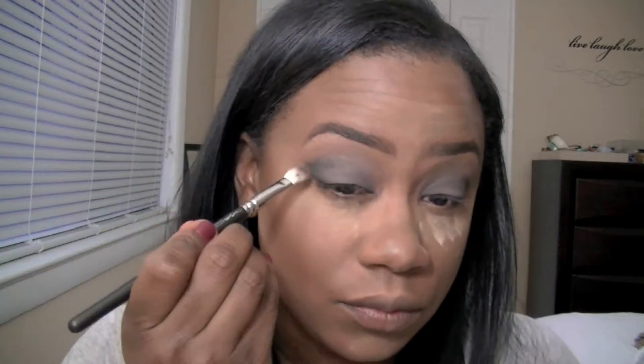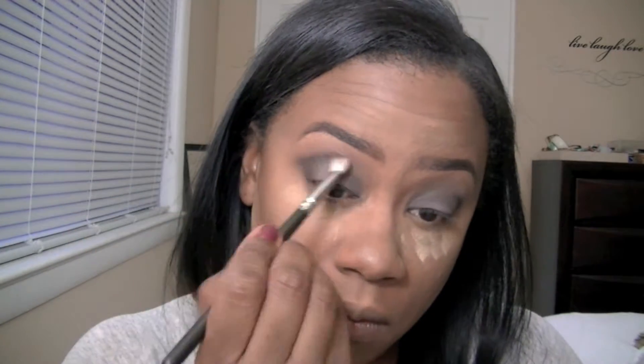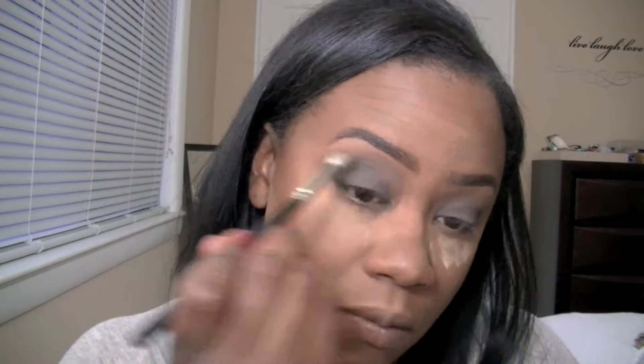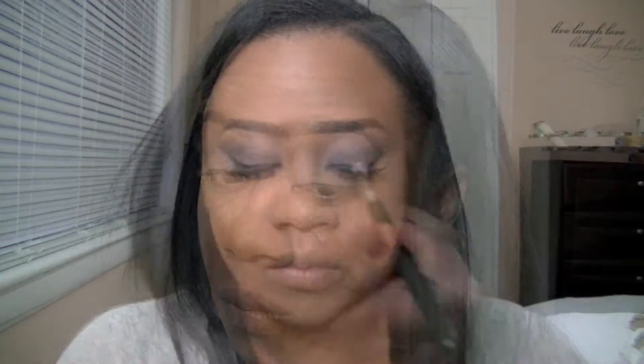Once I have that on there, I'm going to go in with a fluffy blending brush and just add a little bit more of that black and then blend it out so that it's nice and seamless. I've already applied my lashes — I actually used the Eyelure number 155, I'll have it listed in the description bar. These are hands down my favorite lashes.